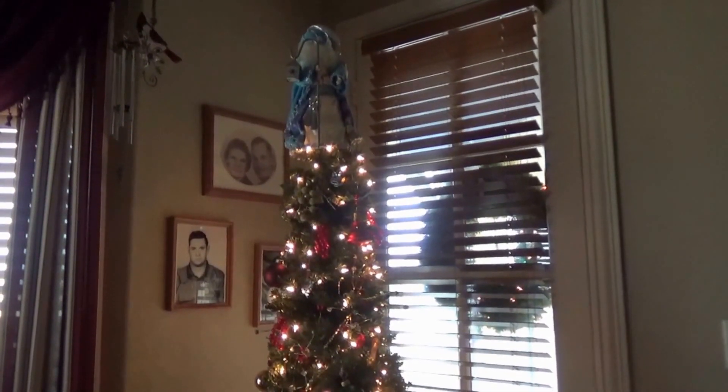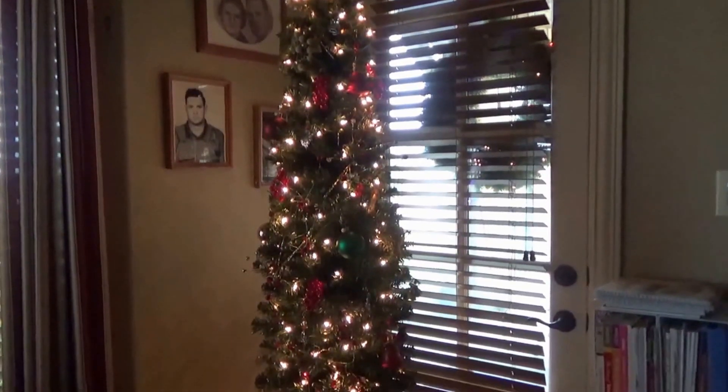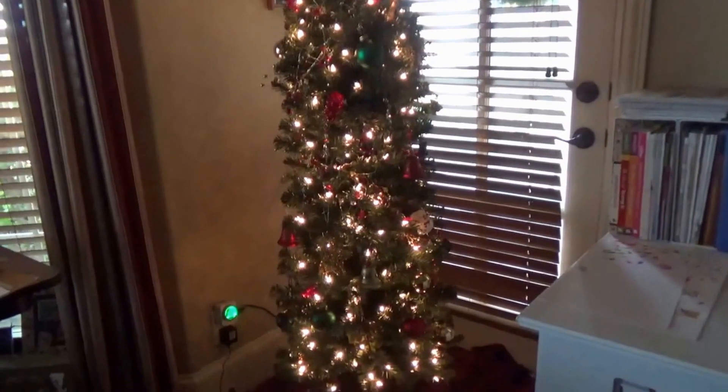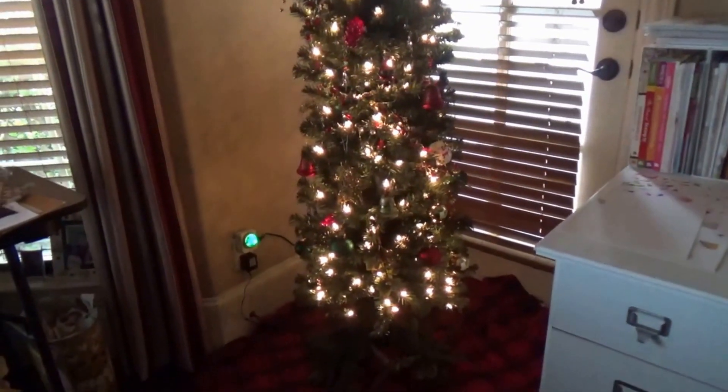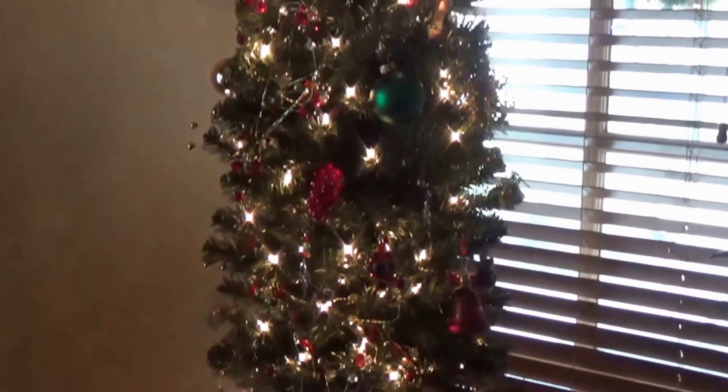This is my craft room tree. It's a seven-foot pencil tree. I just love these pencil trees — they're quick to put up, you can put them in small spaces, and they just look gorgeous. They come pre-lit too. Just a little quick look at my pencil tree and my tree top fur.